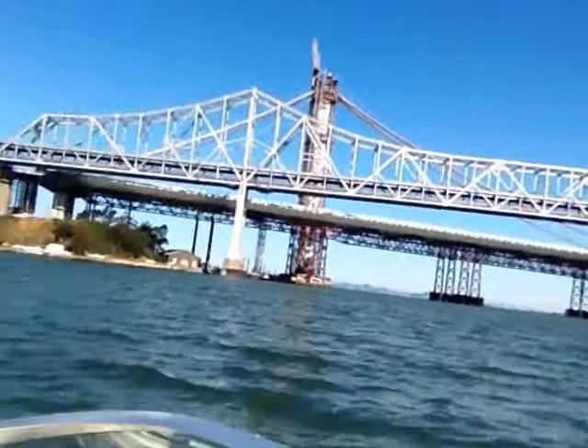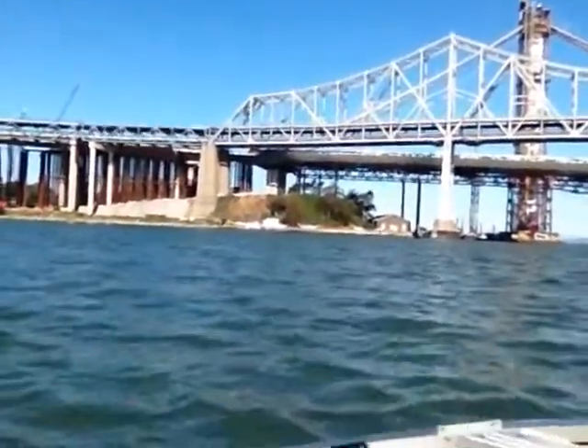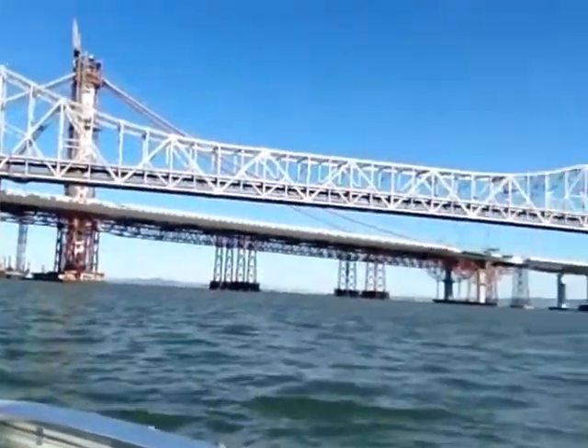And then we start to run the cables. And the next thing you know, the cables will be holding up this part of the road bed, where the piers hold up the rest of the road bed.